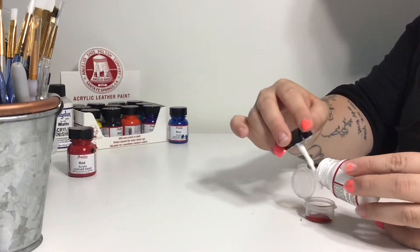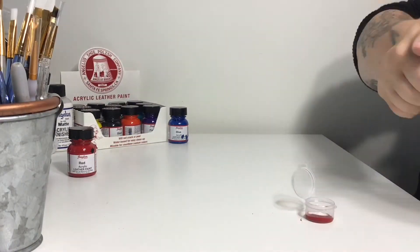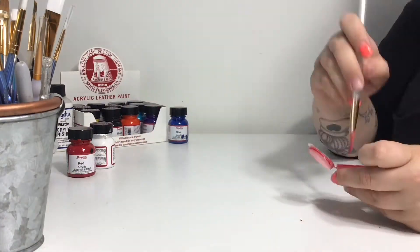To prep the shoe I just took off the factory finish with acetone, taped off the midsole, and drew on my design.